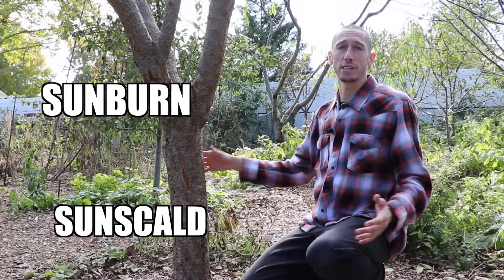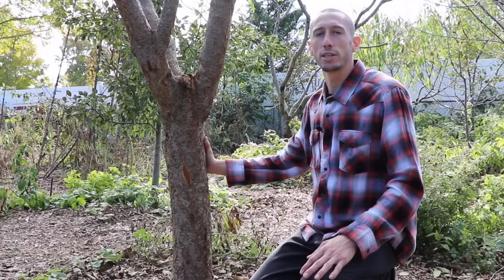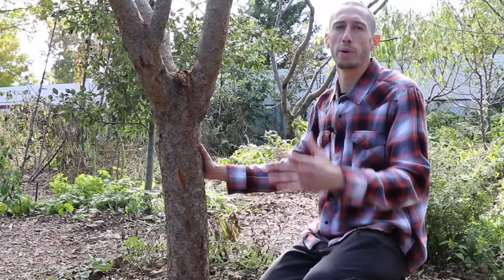Sunburn happens in the summer when it's super hot and you've got the hot sun beating down on the tree — that's mainly when it happens, and it dries out the bark and causes splitting. The other issue is sun scald, where you can get cracking in the wintertime when the tree is really cold and then you have a hot spell that heats up the bark really quickly, which can cause cracking and splitting also.